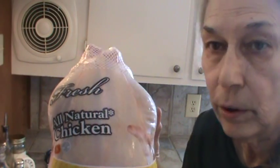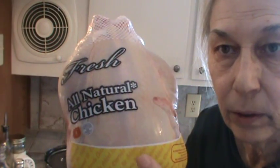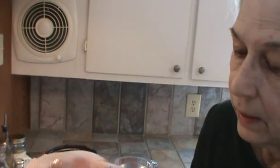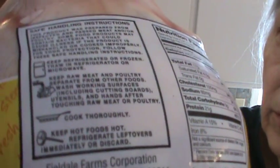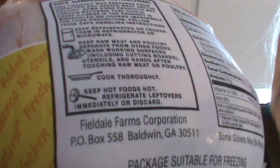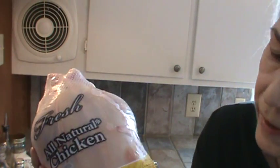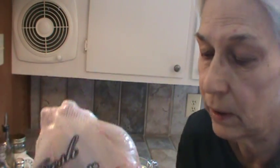This is a large five and a half pound chicken — not sure if it's a fryer, but it's not an old hen, it's a regular chicken. It's the Field Ale brand. These are great chickens — all natural, no added hormones or steroids, and they are really, really good.